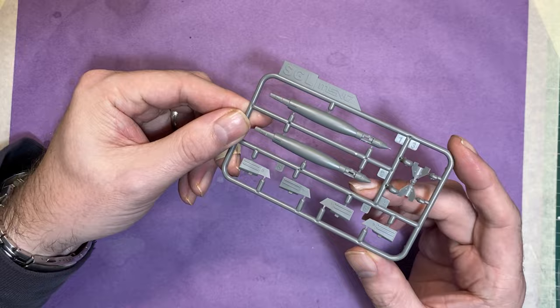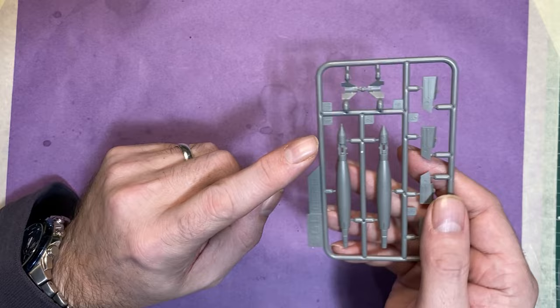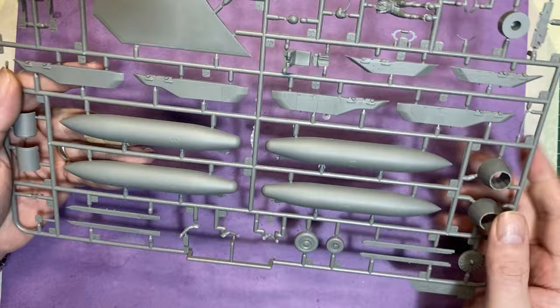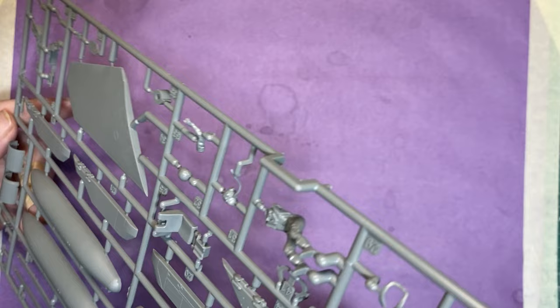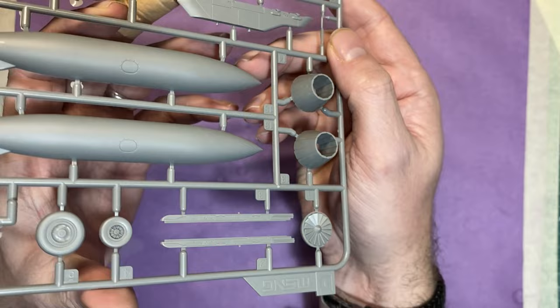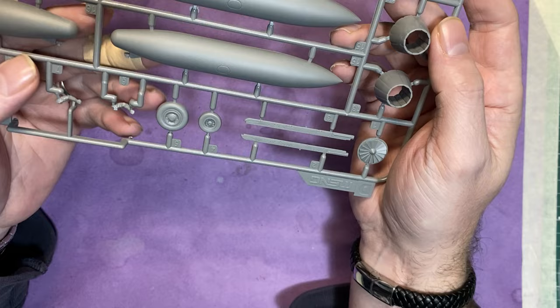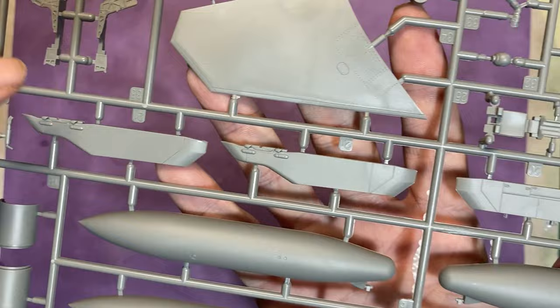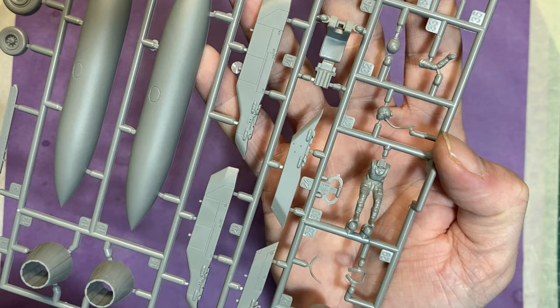We have two of the guided bombs — you can see the different fin configurations, and the front fins should slot in nicely. We've also got fuel tanks, and the tail exhaust nozzles — there are two different types on the aircraft; you can see one has the blades visible and one doesn't. Then there's part of the ejection seat, some pylons, the pilot, and the other part of the seat — all really nicely molded.